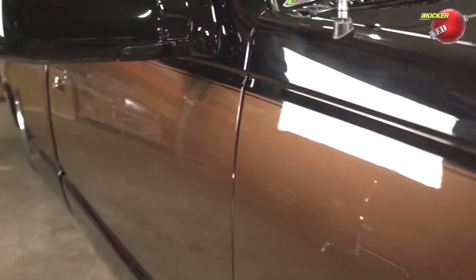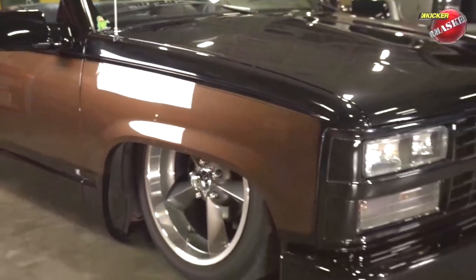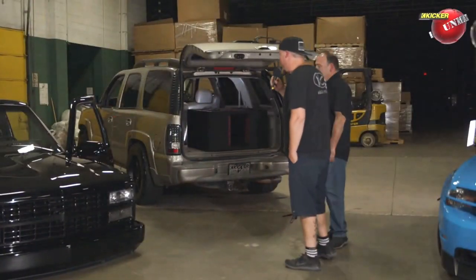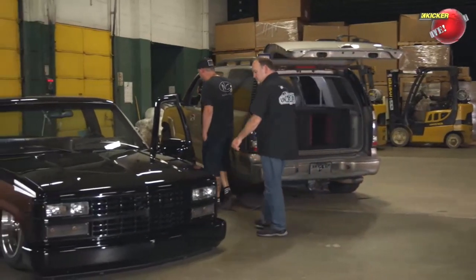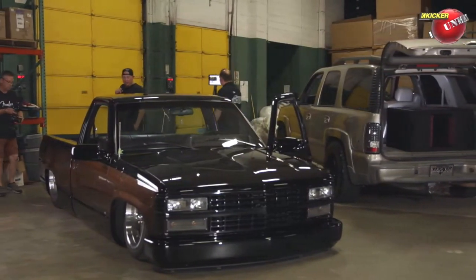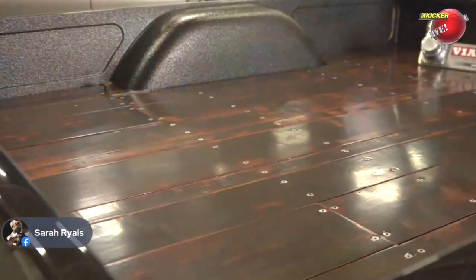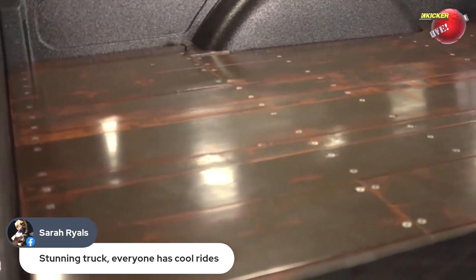Moving to the bed — the detail and work put into it is the same caliber as the exterior. I looked at a couple of companies for wood bed floors, then realized I work with a router every day, so why not just make my own? I went to Lowe's, picked out a couple of chunks of cedar, and got to cutting, routing, and staining.